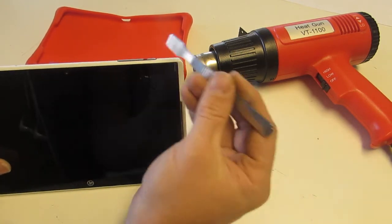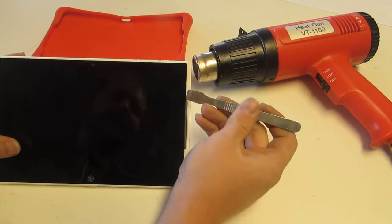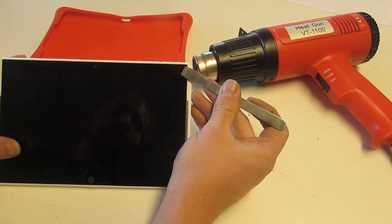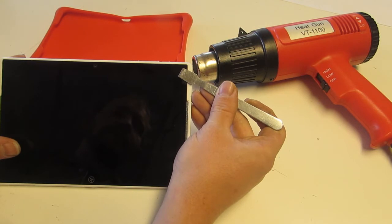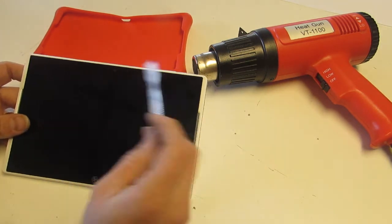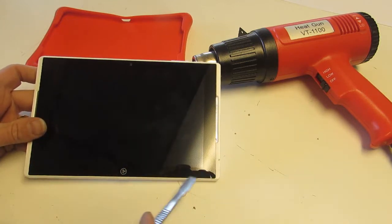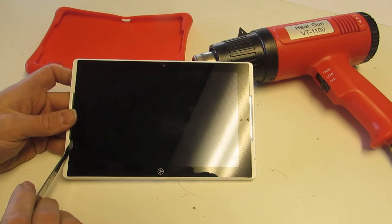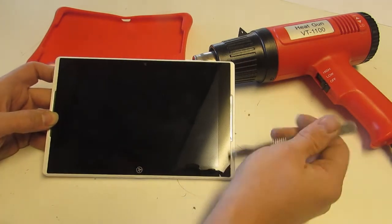With the power button on top, this will be the right-hand side. You just reach back about a third of an inch or so and peel the adhesive back — a little less, more like a quarter inch on the top and bottom, and only about an eighth of an inch down this side. If you reach in too far on this side, you can damage the cable.